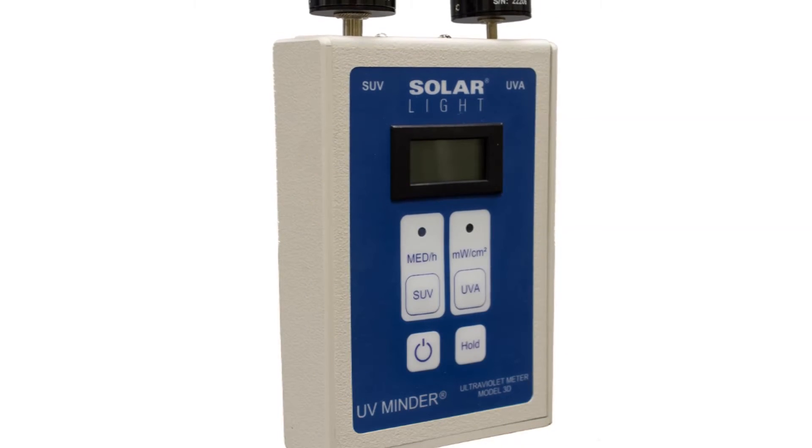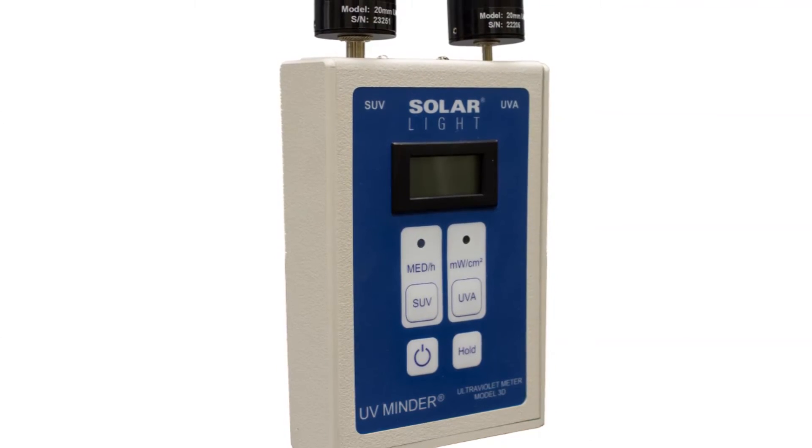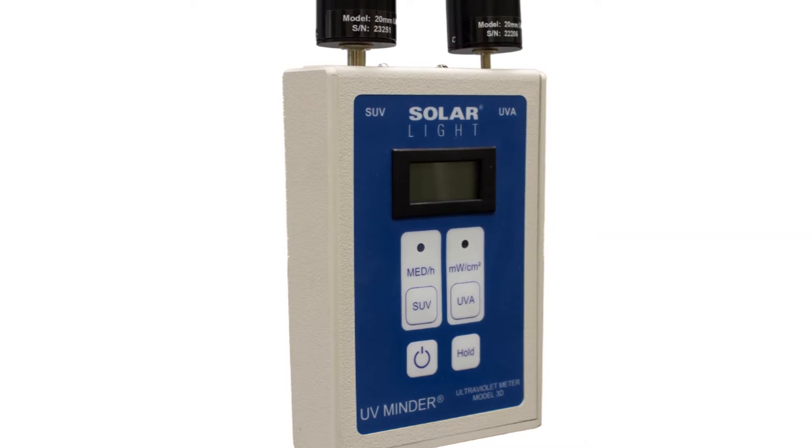We also offer the UV Minder Model 3DXP Xeroderma erythemal UV intensity meter for measuring very low UV intensity to three decimal places.